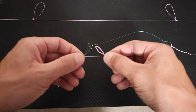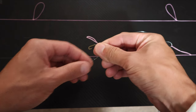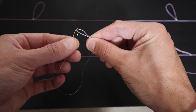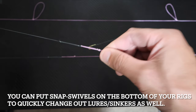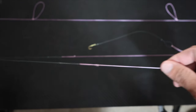No matter which rig you choose, you still have to put your pre-tied hook on. Take the loop of the pre-tied hook, put it over the loop of the rig. Take your hook and put that hook through the loop. Pull it tight — that is all you do. It's really strong, and it also makes it simple to change out your hooks if need be.